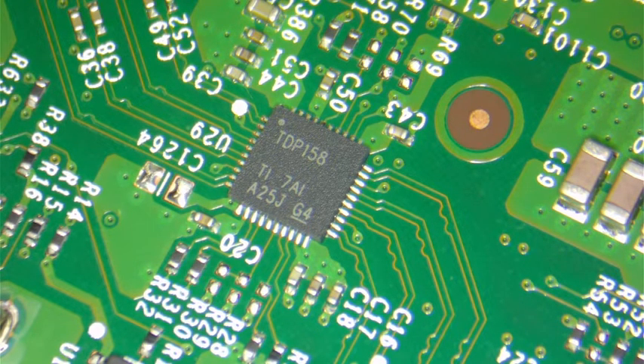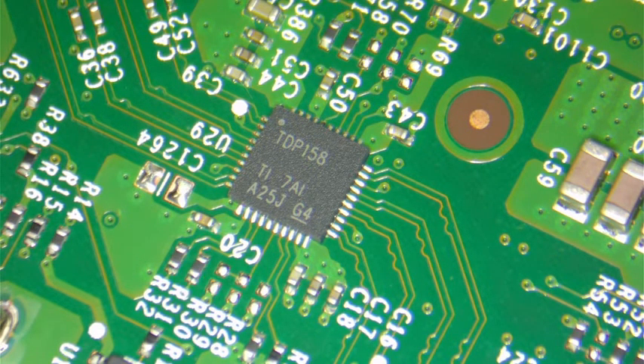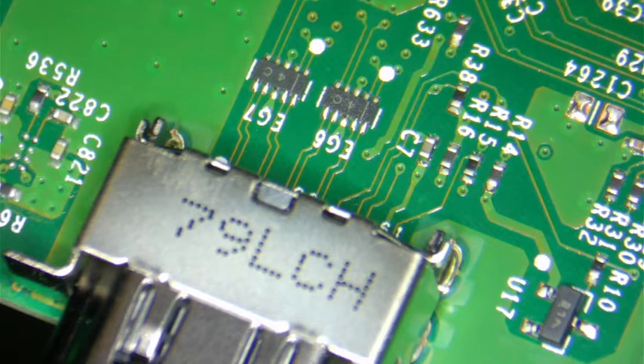Welcome back guys. Today we've got an Xbox One X with a no video problem. These are very nice — a customer brought it in because first he was getting a green screen, and then it just started getting worse and worse. I tested the hard drive and the hard drive was good, so we are going to replace the retimer chip — the video AC retimer chip. The part number is TDP158. You can find this on eBay and also on our website at yiio.org.